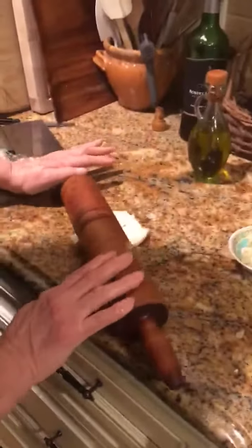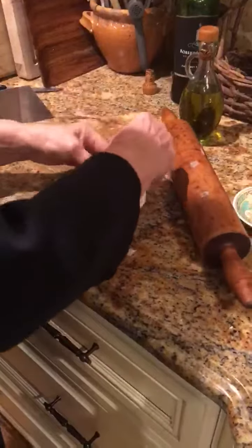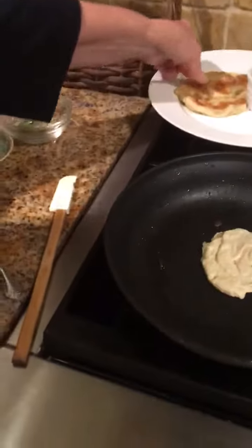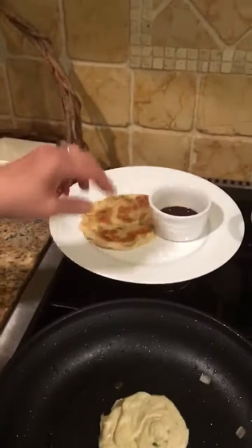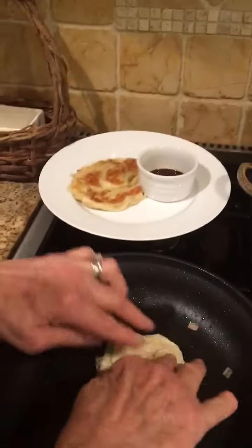So you get your pancake coil really flattened. It's okay if some of the onions come out — there's still going to be plenty. You put it in a hot pan and it cooks really fast. It'll look something like this but flatter. Then you can dip it in some soy sauce or some chili sauce.